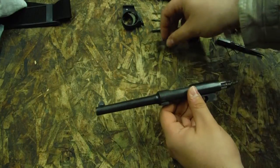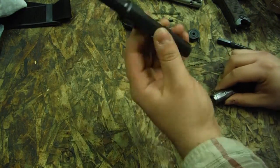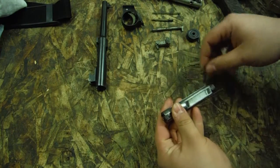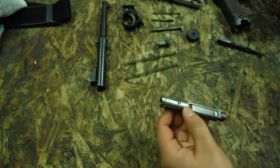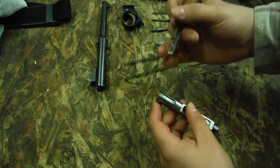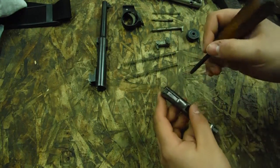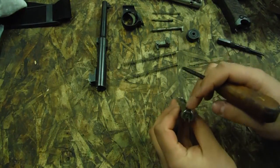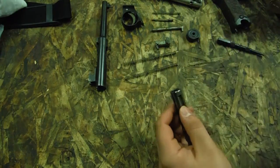We're going to take out that little lock and throw out the bolt — this is all stripped, you don't have to go any further. Here are the springs. We're not going to remove the extractor today, mainly because when you hear about someone breaking parts on a gun like this, it's mainly due to operator curiosity. We don't need to take that out — if you really want to clean under it, just get a toothbrush and clean underneath it.